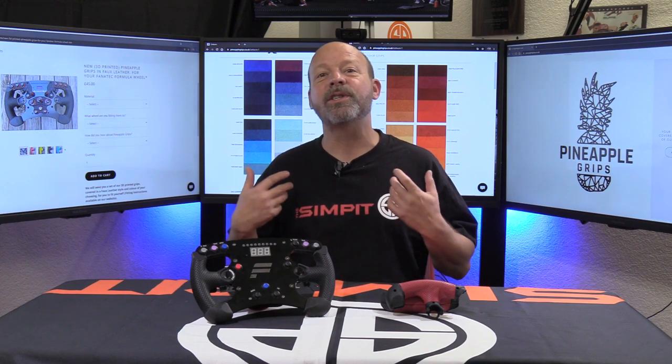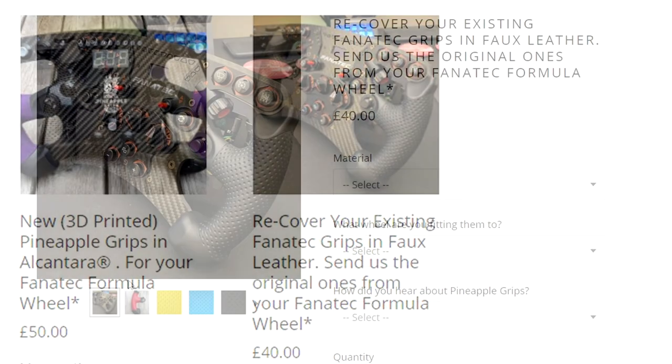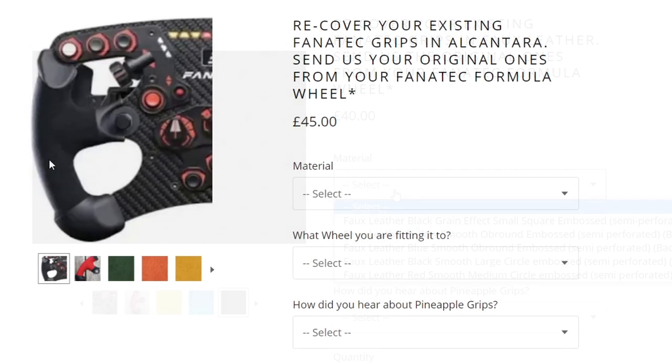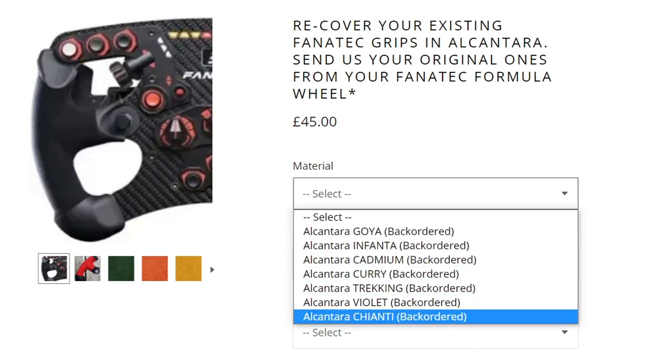The final variation actually involves using your original grips, meaning you'll have to disassemble your wheel and send in your original grips. Pineapple will then strip them of the leather, clean them up, install new leather to perfection, and send them back to you for reinstallation. This is a little less expensive and maintains the original Fanatec grips. It can be done in faux leather choices for 40 pounds or 55 dollars, or in alcantara choices for 45 pounds or 61 dollars.